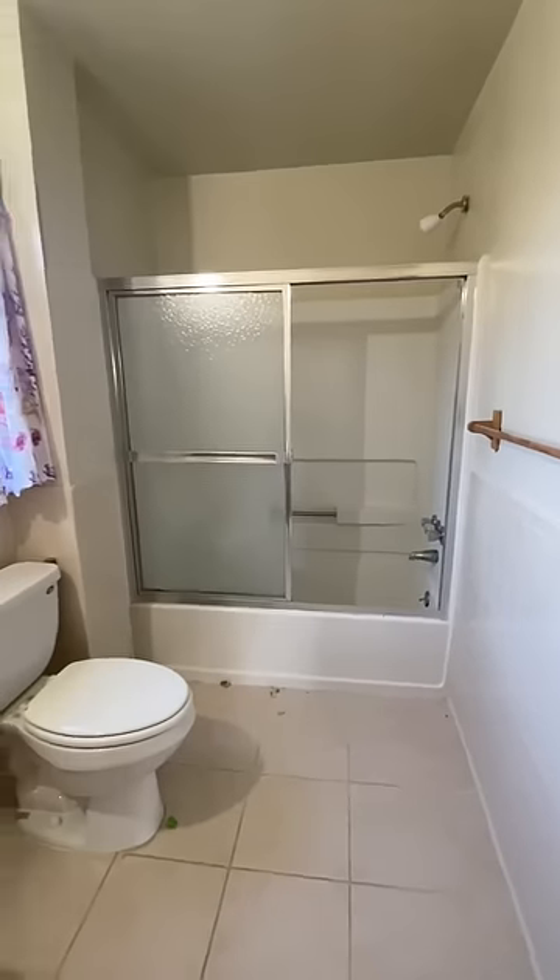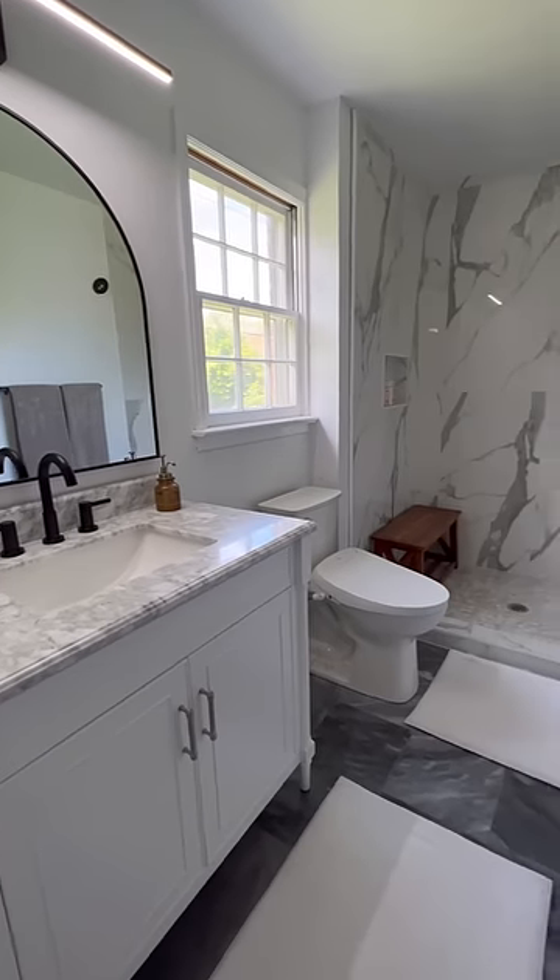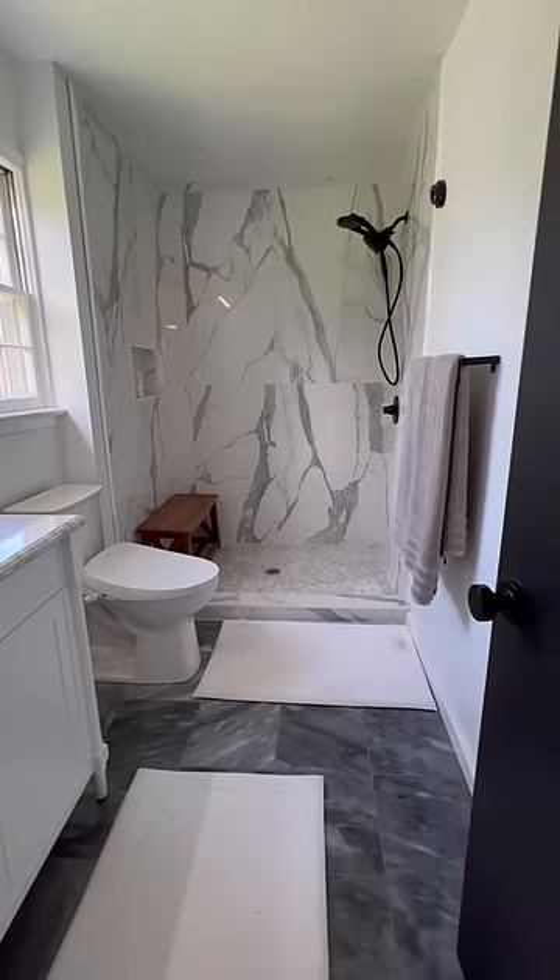Here is what the bathroom looked like before, and here is what the bathroom looks like now. I am so proud of this project. Click plus for more.